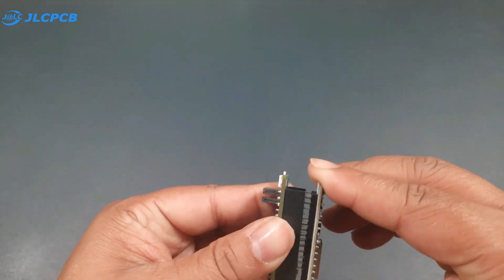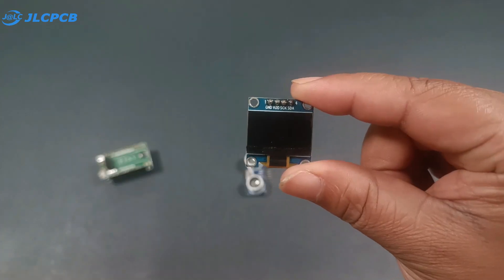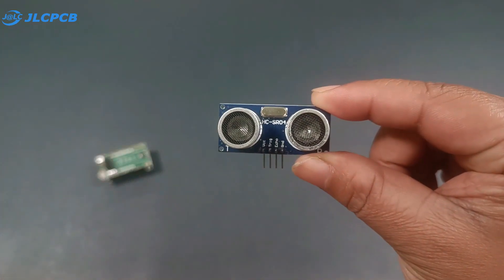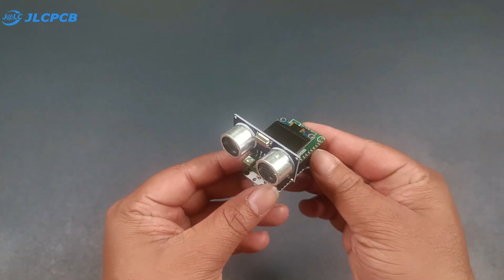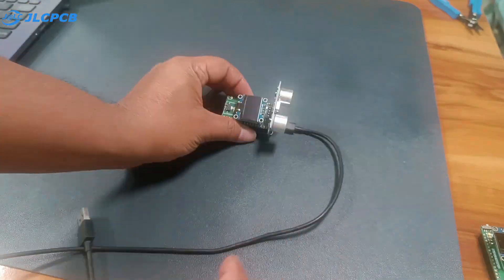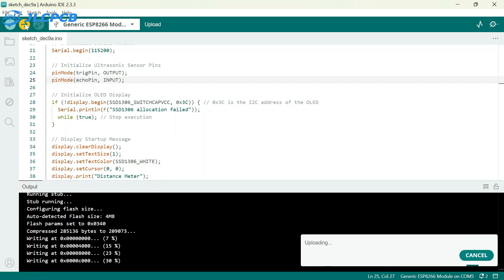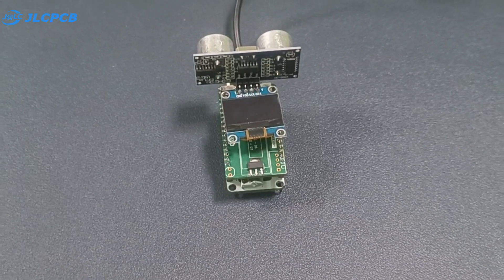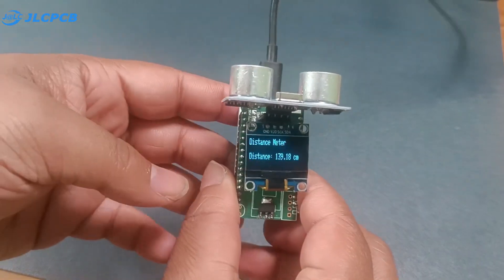First I am going to make a distance measurement system. To build it I will use an OLED display and an ultrasonic sensor to measure the distance. I have already written the program, so I simply upload the code into our NodeMCU.